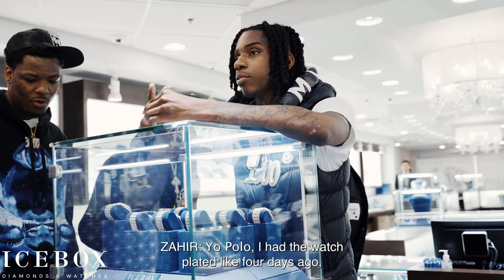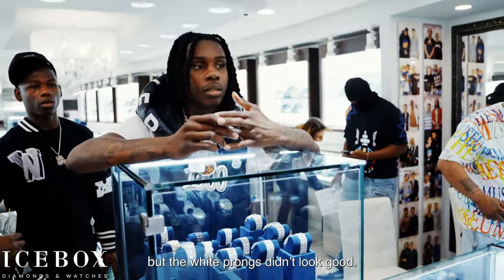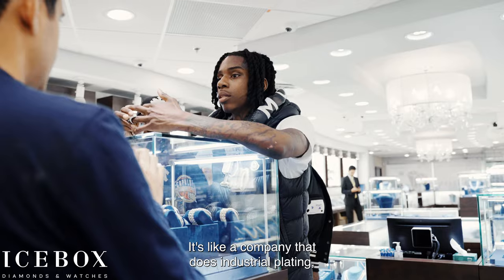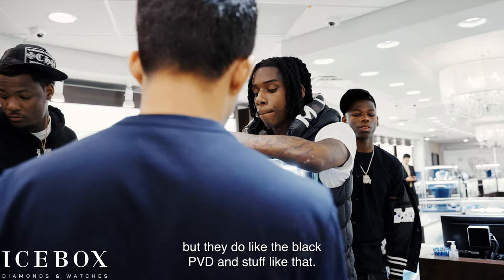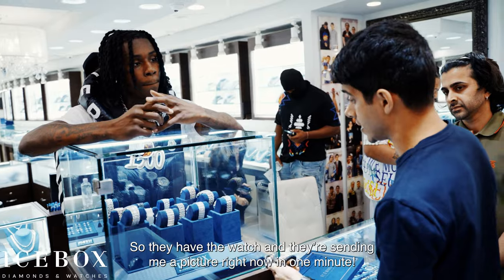I had the watch like four days ago, but the white prongs didn't look good. So I sent the whole watch to get the plating done — it's a company that does industrial plating, they do black PVD and stuff like that. They have the watch and they're sending a picture right now in one minute.